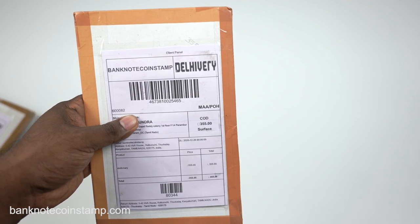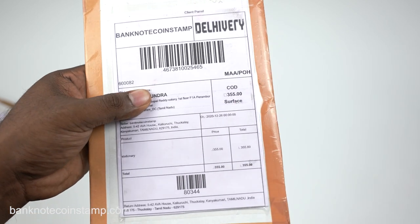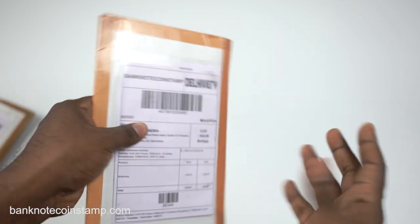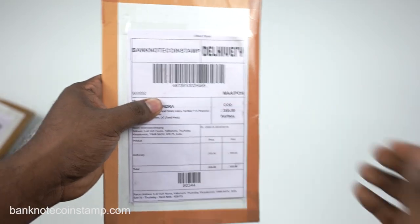We got another package to unbox here from banknotecoinstamp. This person has actually booked for 335 rupees, so I hope they got some banknotes or coins. I don't have any idea — let's open this package up right now and see what exactly is inside.